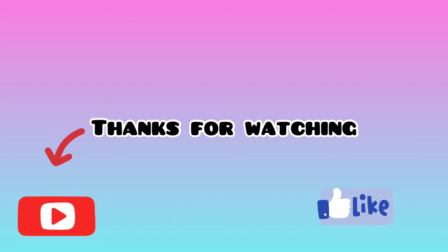If you liked my video, don't forget to like, share, and subscribe to my channel. Press the bell icon to get all my notifications.